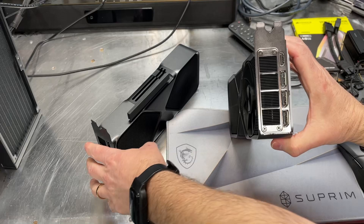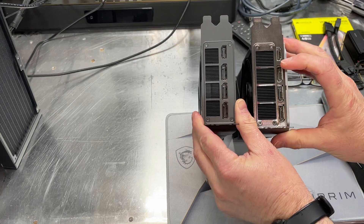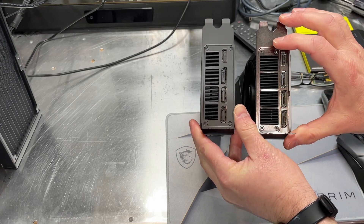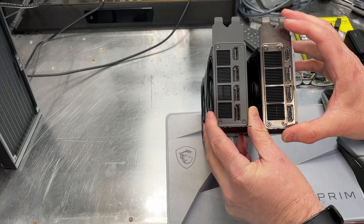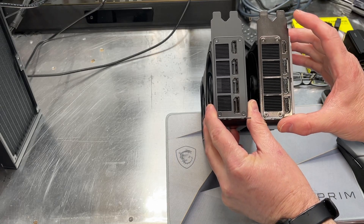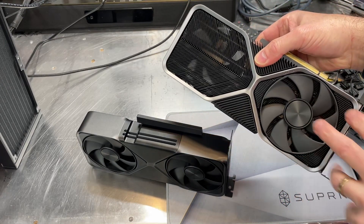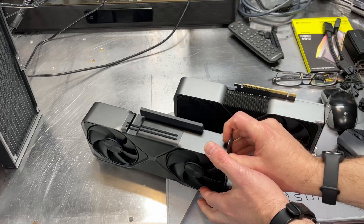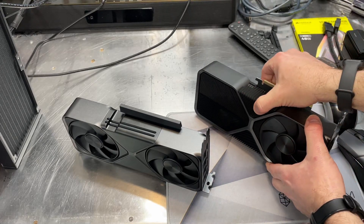Looking at the output side, they are pretty much again identical. We've got an HDMI port at the top followed by three DisplayPorts. The venting section on the 5070 is a little bit smaller, and the output ports are shifted — they're not right up against the edge like on the 4070. The fan configuration is a little different too: we've got the same size fans and blade shape, but on the 5070 both fans are on the same face, whereas the 4070 has one fan on each side. So the airflow is a little different between the two cards.